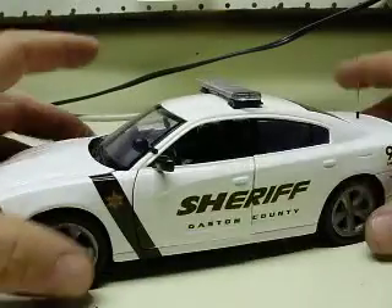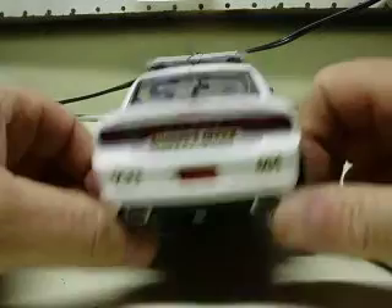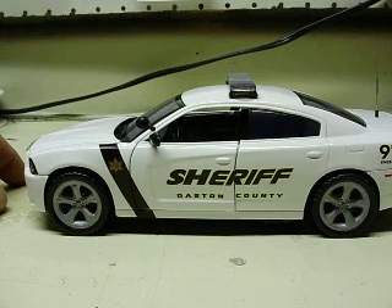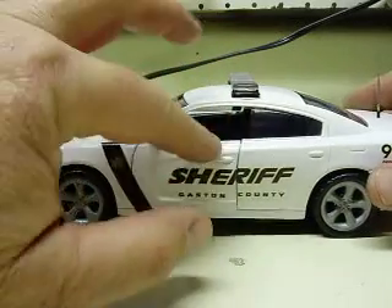Proper decals and everything on here, correct unit number 694 — had to check that before I said it — correct license plate, all the decals. Did quite a bit of little bitty detail work to the thing. Some people don't recognize that maybe, but if you set one side by side, one right out of the box and this one, you'll see quite a few differences.